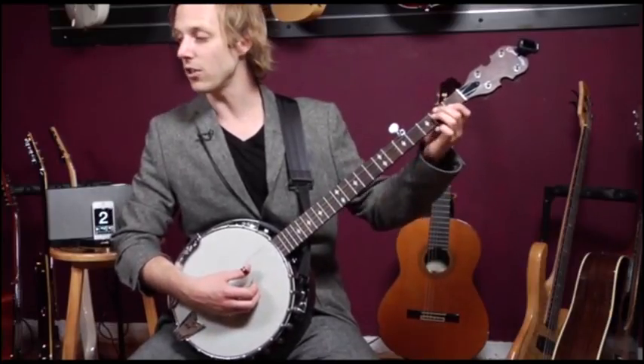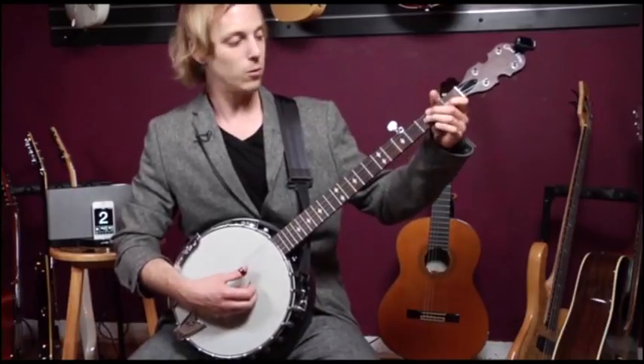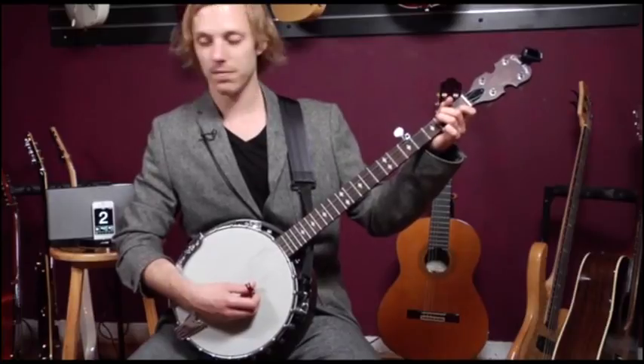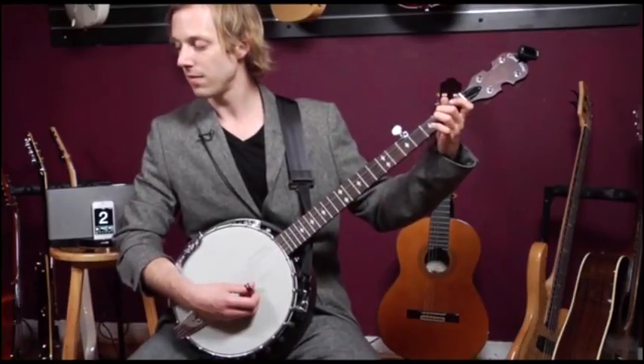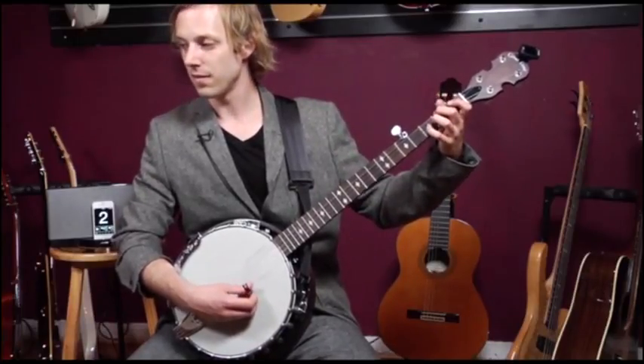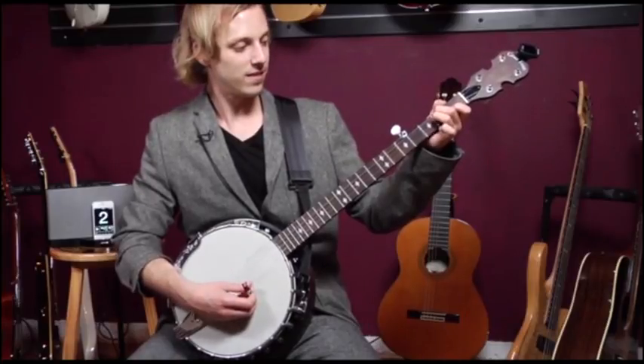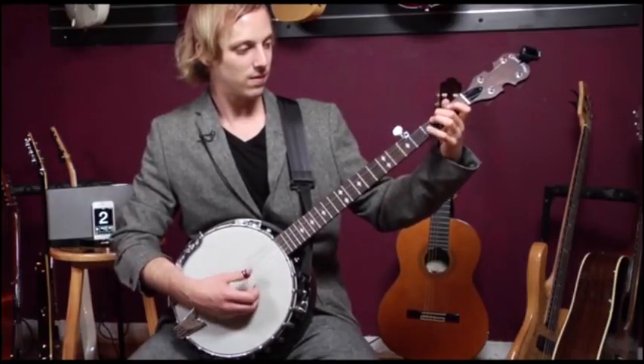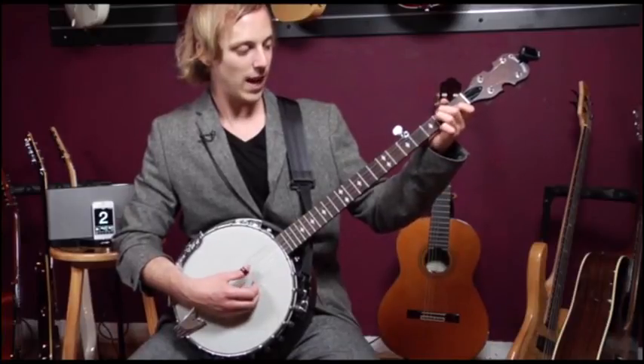Now we're going to go to an A minor shape, which is two, two, one. We're going to do the same thing. Really all I did was add this finger.